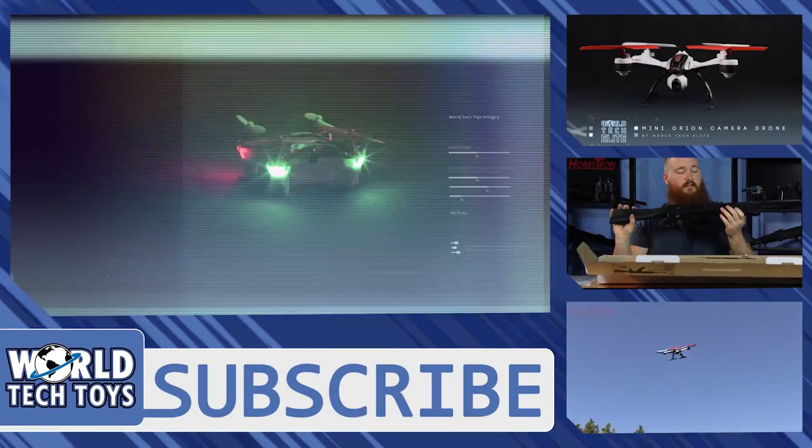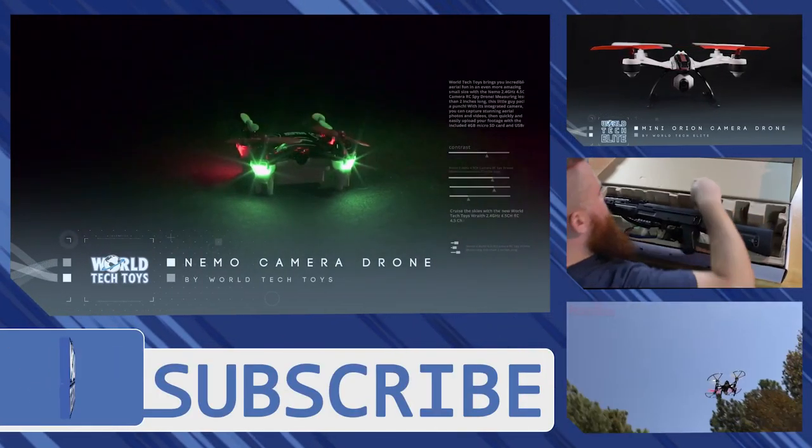Get the Neemo 2.4GHz camera drone today from World Tech Choice.